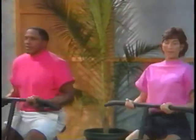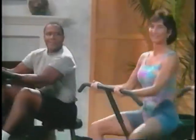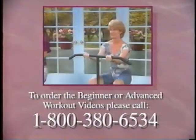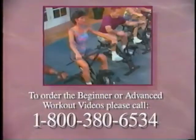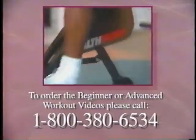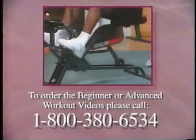During this introductory video, you saw excerpts from our 30-minute beginner/intermediate workout video. We also have a 50-minute advanced workout video. These fun, easy-to-follow videos lead you through a safe, intensive workout on your Health Rider. You can order either video for only $19.95 by calling this phone number. Or for a limited time, you can receive both videos for only $34.95. Call today and join us in a power-packed Health Rider workout.